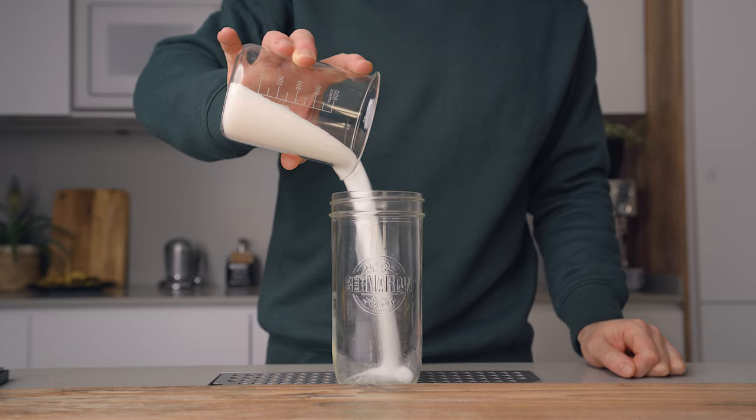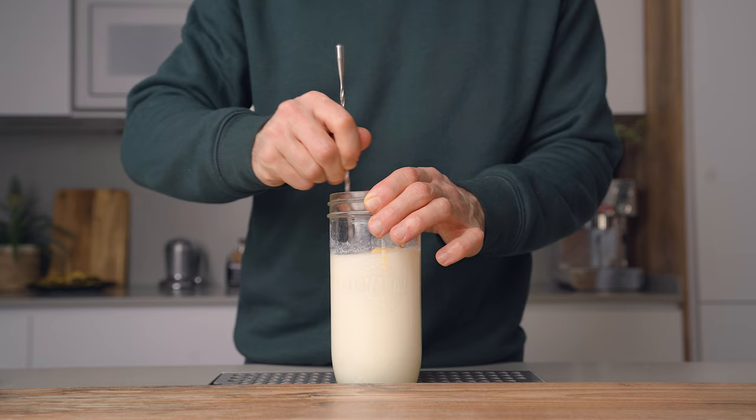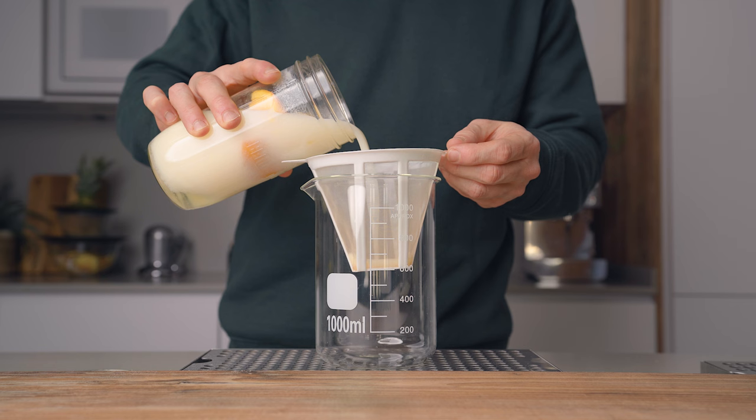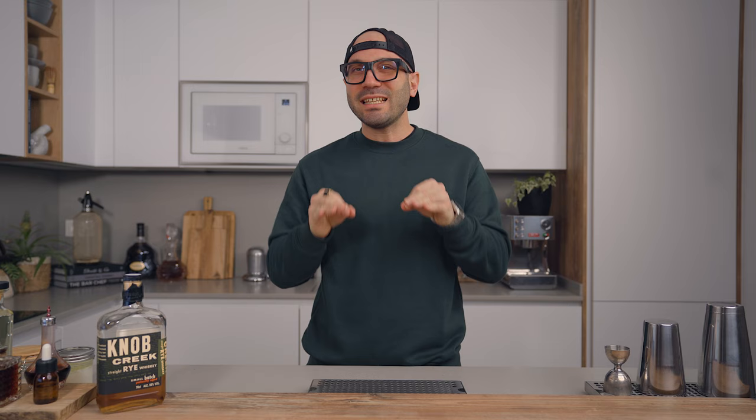I remember the first time I made it the traditional way and I was really happy. I also saw all the possibilities this liqueur could offer but it left me wanting more for some reasons. If you want to do the traditional version it's very simple: in a jar add equal parts of sugar, milk, and vodka. Then squeeze in some pieces of lemon and orange, throw the pieces in there, add optional spices like vanilla and cinnamon if you want, give a stir, cover and let that infuse at room temperature for 10 to 12 days, making sure to open it and give a stir every day. Then filter it through a cheesecloth or coffee filter — and this is how you make the traditional liqueur de lete.